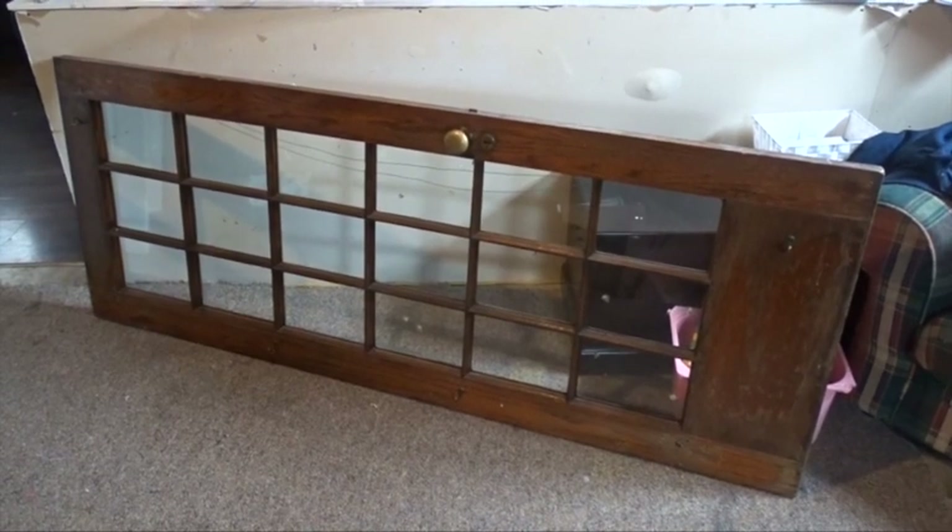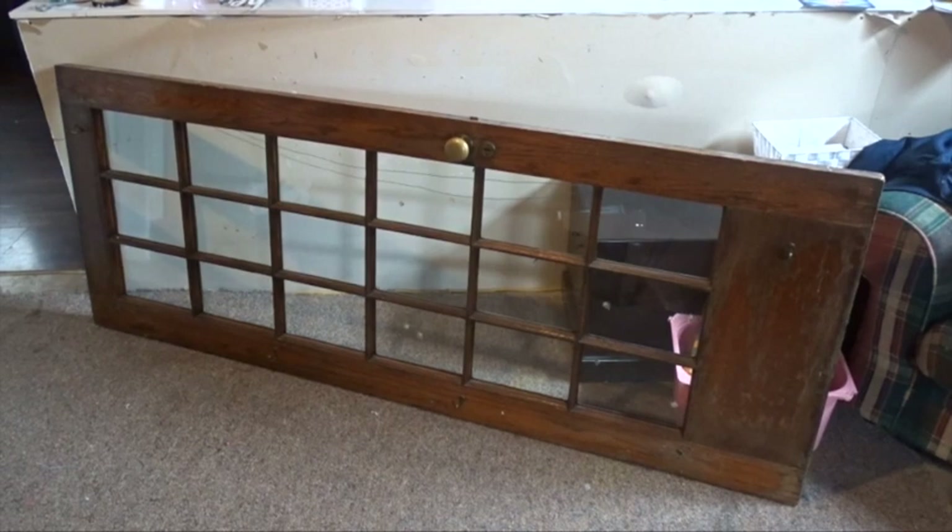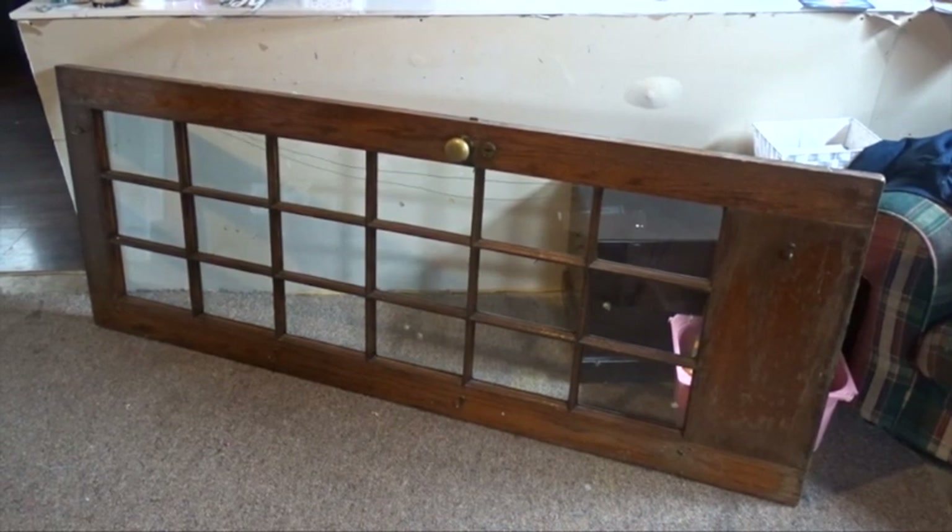Hi guys, and welcome to my channel! Today I am going to be doing some furniture flip, or trash-to-treasure makeover. This was actually a trash item — my friend was putting it out on the curb. She'd had enough of it, so I picked it up because I knew I could make it look fabulous.